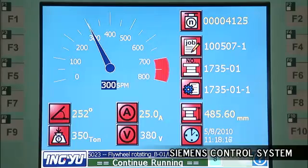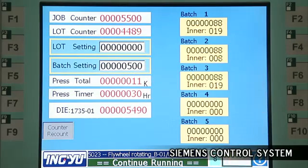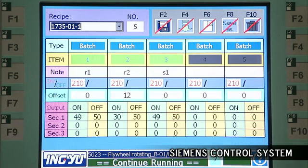Simple but powerful controls are the key to efficient high-speed press operation, and this HD 350 uses the very best Siemens control system, providing a wealth of control options and monitoring information for your operator.